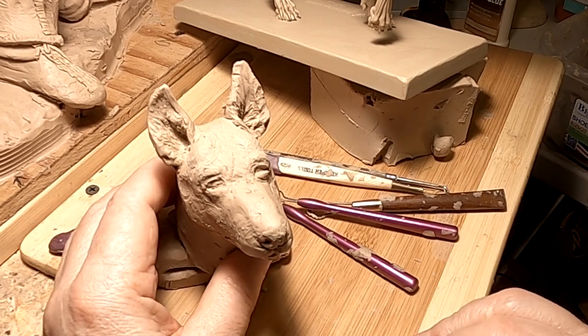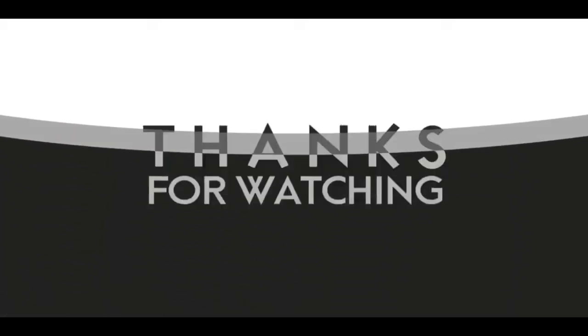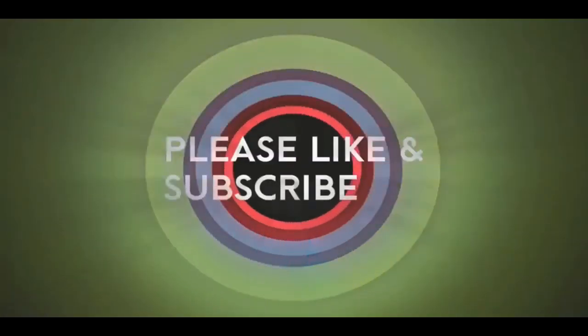Alright, goodnight everybody. See you next time. If you like this video, please like and subscribe to my channel — it really would help me. Also, check out the link below this video; it will take you to a review of my nine instructional videos that could be very helpful to you if you're thinking of sculpting.